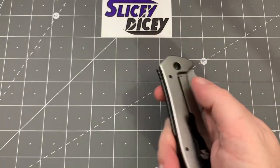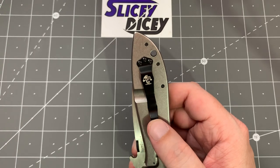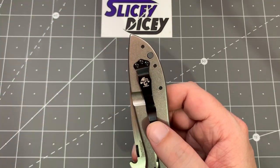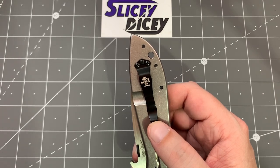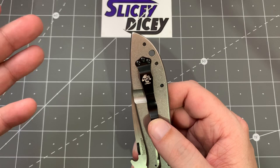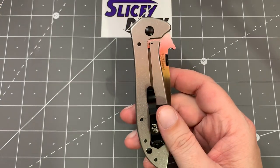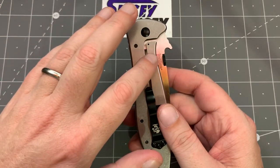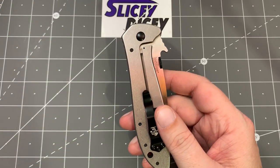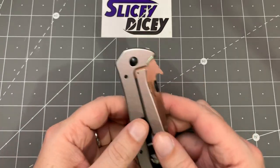As far as carry goes, it makes no pretensions about being deep carry — and I normally complain about that a lot. I wouldn't mind if it was a bit deeper carry, but on an Emerson that's what you're getting into. Other than that it's completely fine. There's no flipper tab and it carries great, other than the weight. It's a stainless steel frame lock at six ounces, so it is heavy and it sticks out of your pocket, but I wouldn't expect anything different from an Emerson.